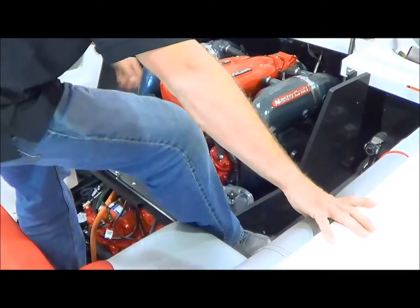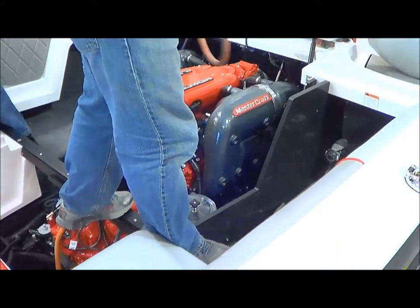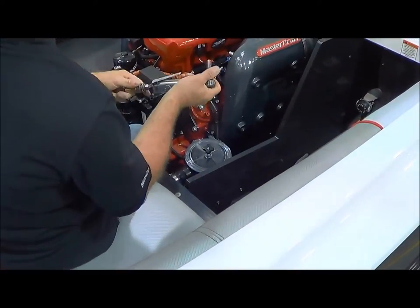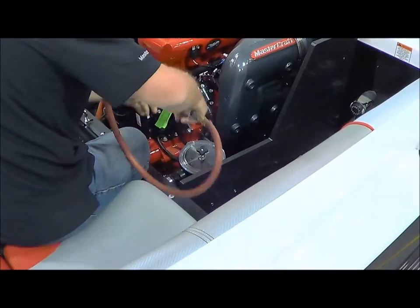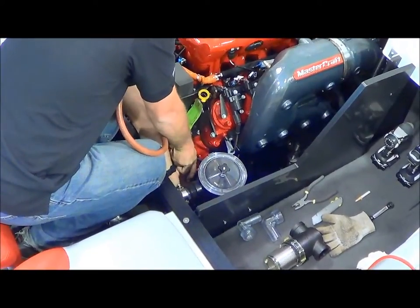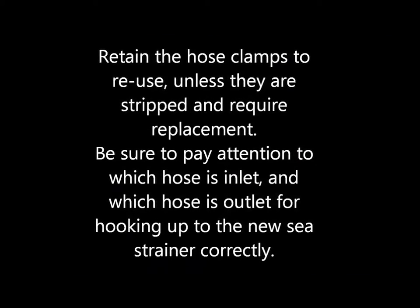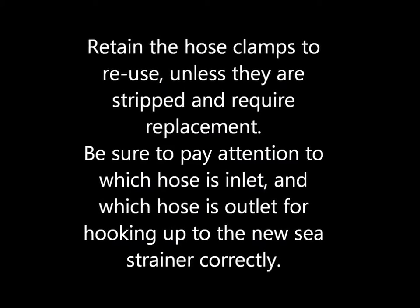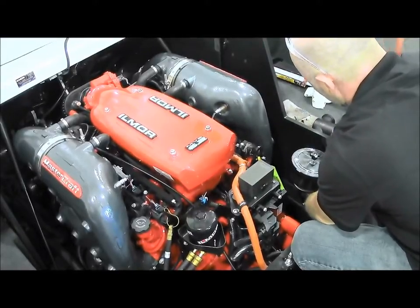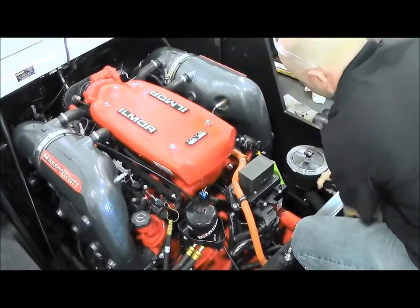The first thing we're going to do is start by removing the hose. I'm going to use the air tool to remove the hose clamps and loosen this all up. You can reuse the hose clamps — they should still be good. If they're stripped out, go ahead and replace them. Pop the hoses off.